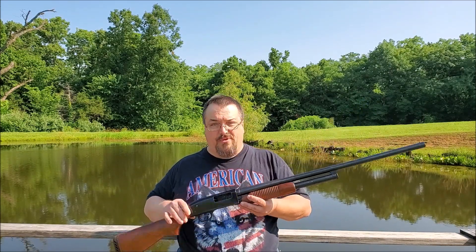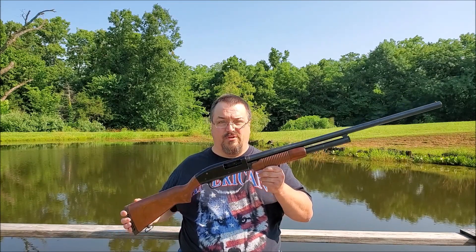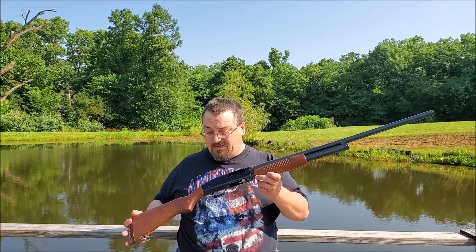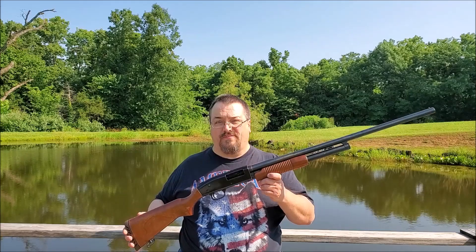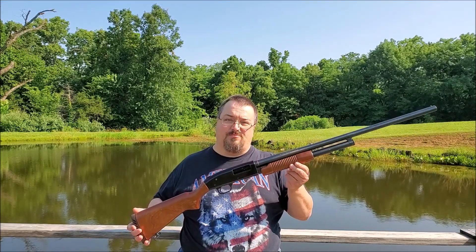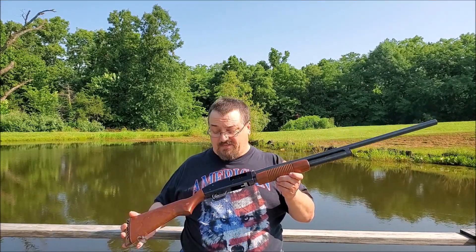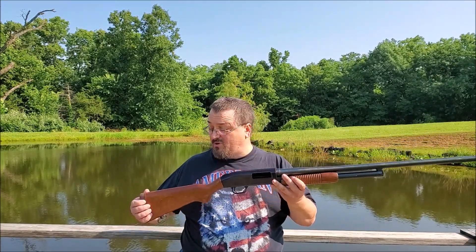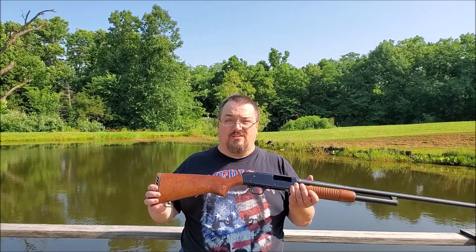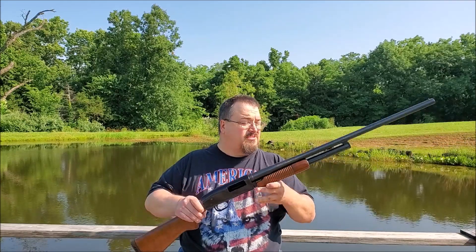The beauty with these Mossberg 500s is they're really good, robust quality shotguns. They've got a reputation of being reliable and robust, and the parts are available. So if I nick something up or mess something up, there's plenty of aftermarket parts and parts from Mossberg to fix it. I wanted to keep the wood, keep the classic wood. I figured this would be a great opportunity to shorten the length of pull and show you how that gets done.